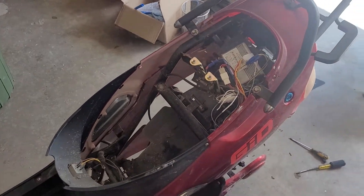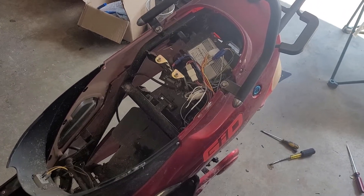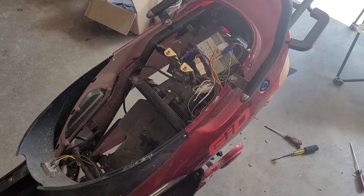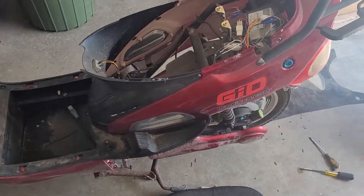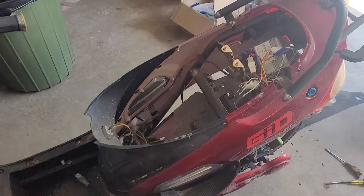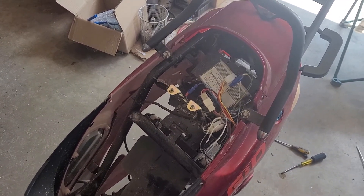I will do a final video on this when everything is done, just to show what does work and what may or may not work. As you can see, the side is off just to make it easier to do a few other things, and that part needs to be cleaned — I'm probably going to repair it as well.